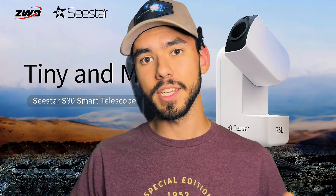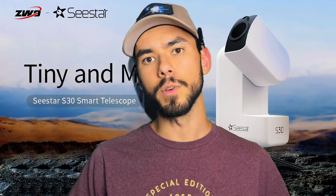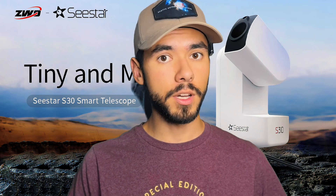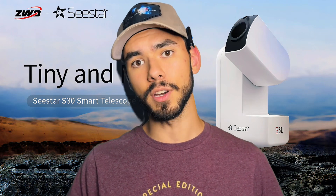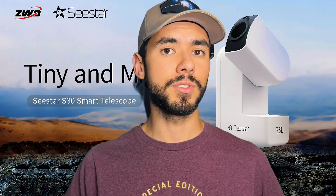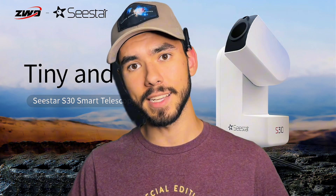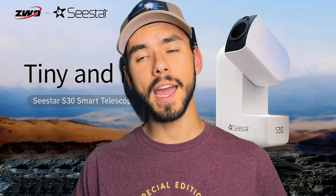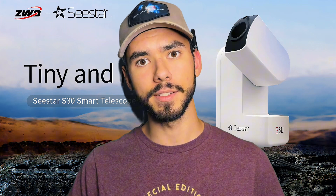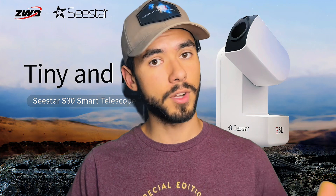Another major upgrade ZWO has made with this new telescope is definitely the sensor. The C-STAR S50 used the IMX462 sensor, which while good for low light situations, is not nearly as capable as the sensor in the S30. The S30 uses the same sensor as the Dwarf 3 telescope — the Sony Starvis II IMX662 sensor. This sensor is great at increasing contrast and saturation, and has incredible light collecting capabilities, making it a good match for a telescope taking short exposures starting at about 15 seconds.